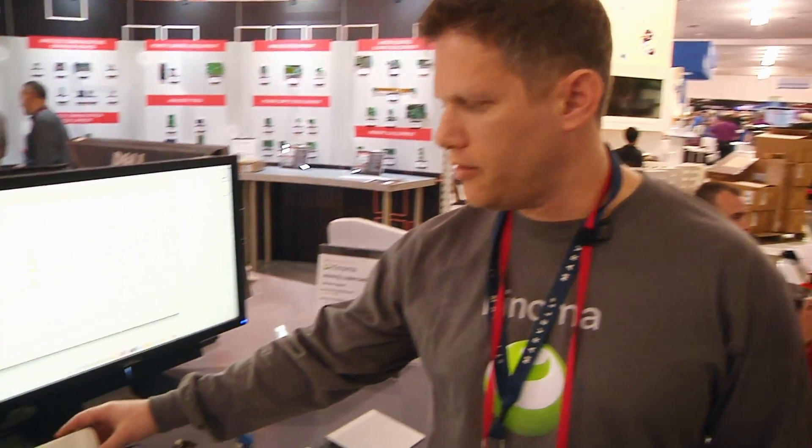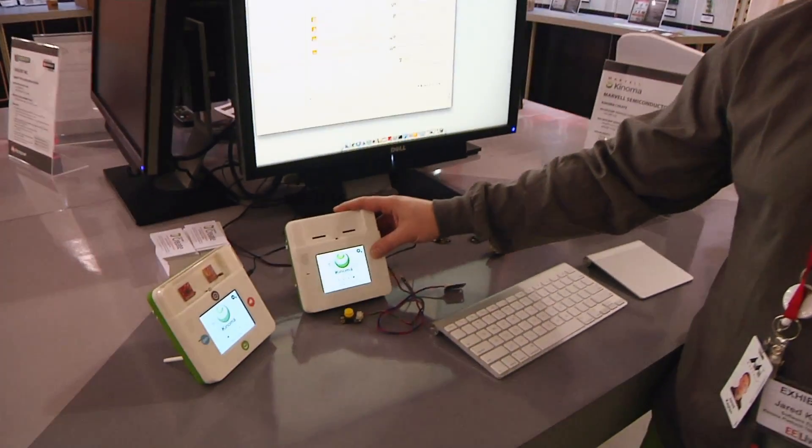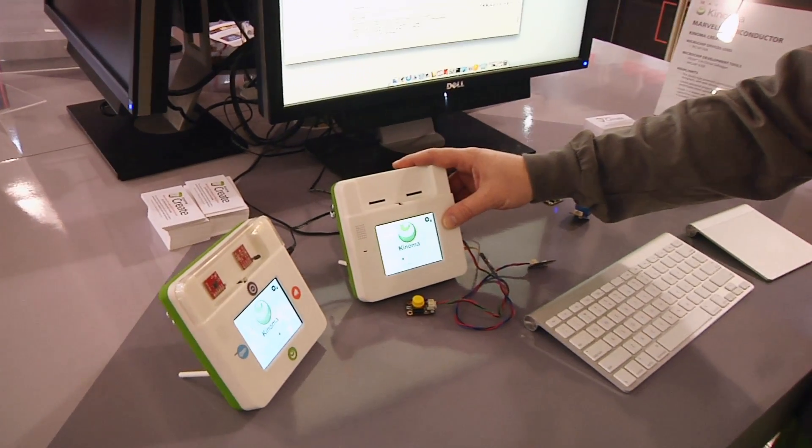Hi, I'm Gerard Kaplan with Konoma. We're here today showing Konoma Create. It's a prototyping construction kit for Internet of Things.